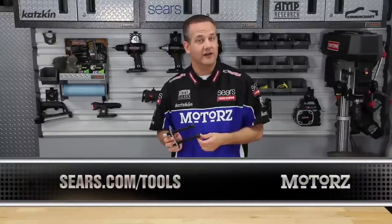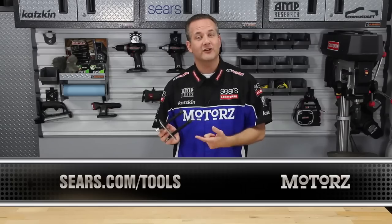For more information, go to sears.com/tools or check out the parts page at our website.